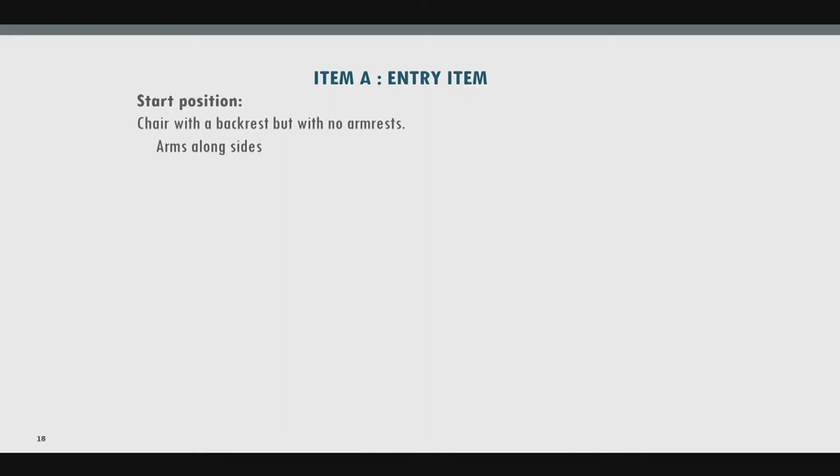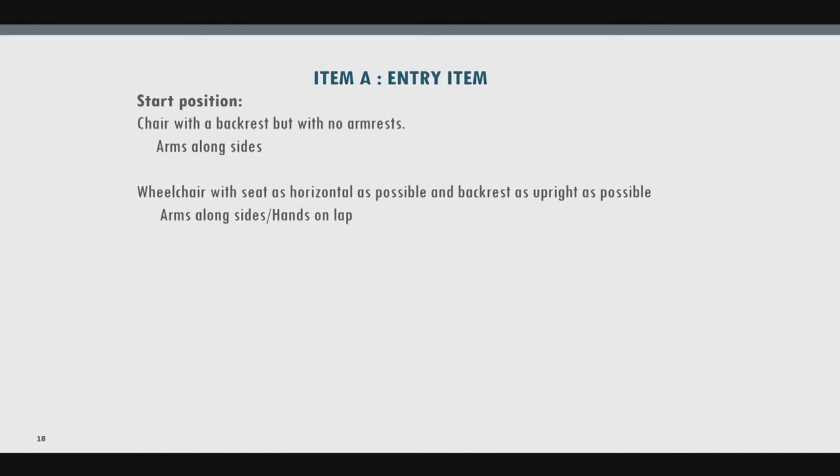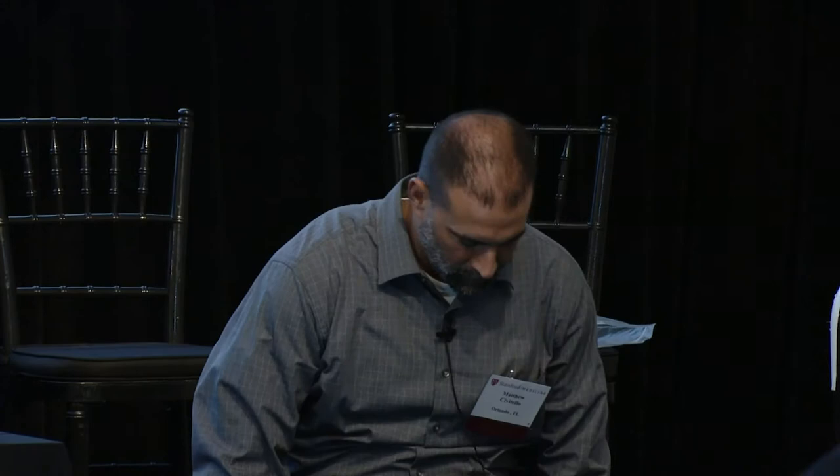The entry item is the only item that isn't scored — it gives an idea of the person's functional level: can they function overhead, at shoulder level, or only at table surface level? For this item, pull the individual away from the table and ask them to fully abduct their arms overhead with elbows extended, looking for full abduction with hands overhead.